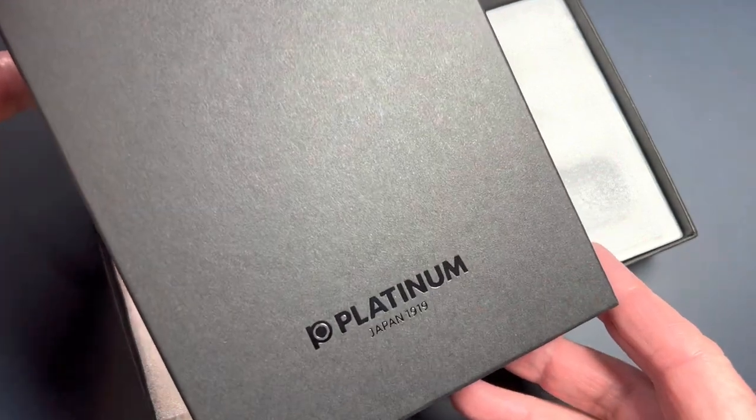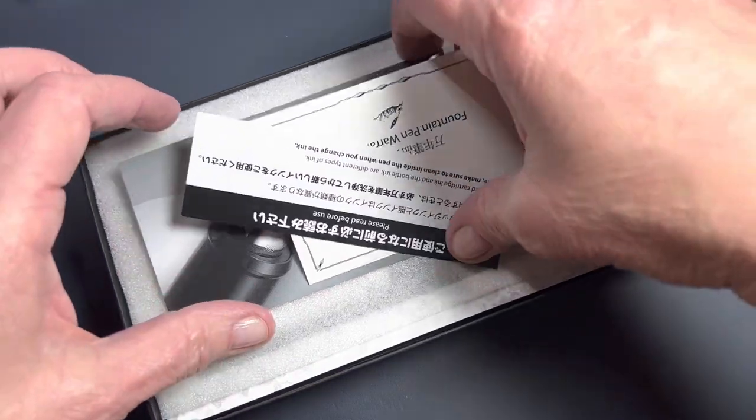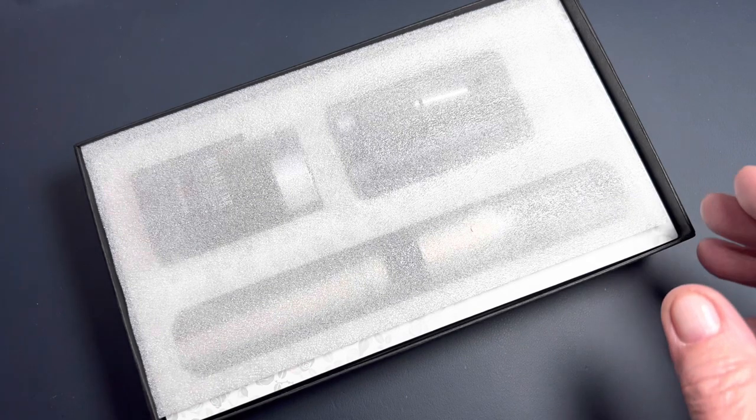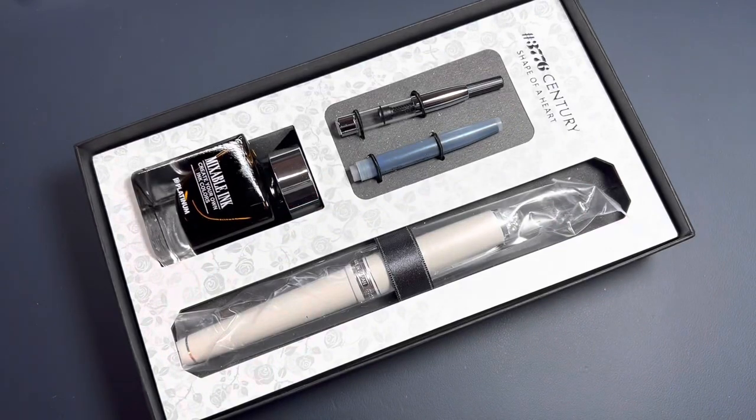This one just came out on a pre-order basis, so it was available but I had to pre-order it. And here we go — surprise! That one worked. Oh my.